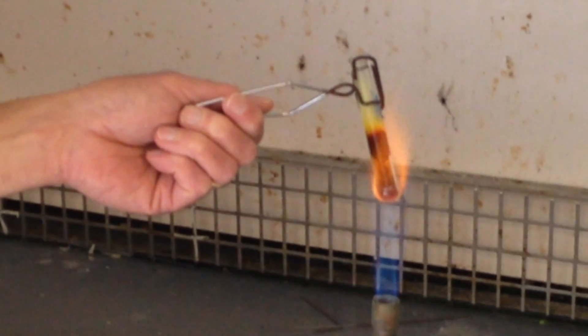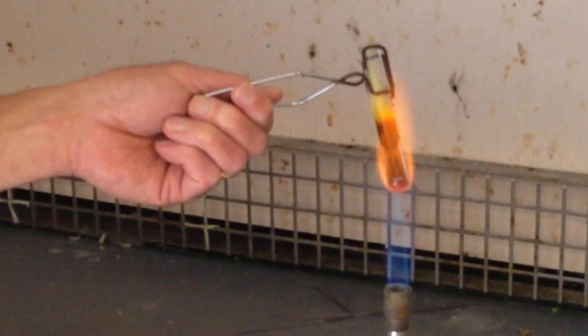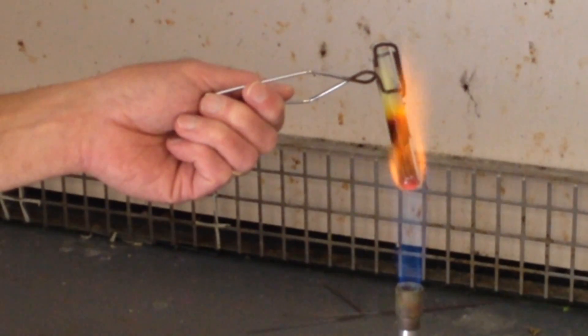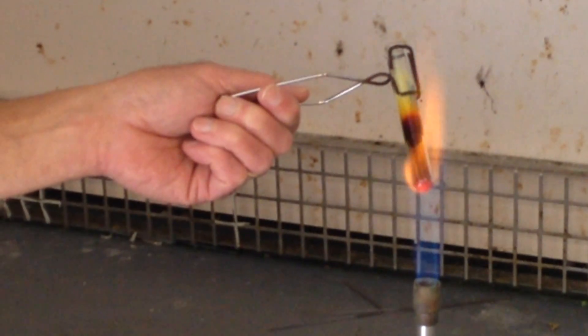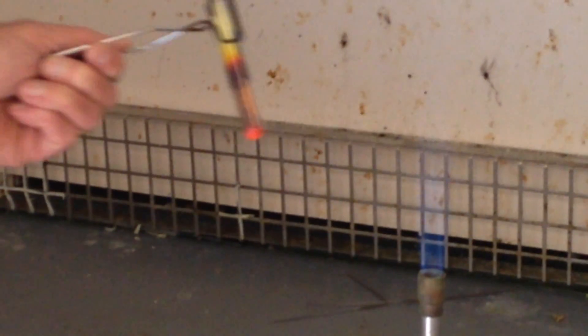Now at this point, I notice the bottom of the test tube is starting to glow orange. And in fact, even if I take it away from the flame at this point, it will continue to glow orange.